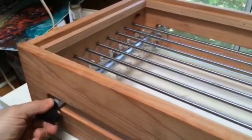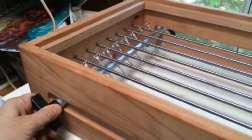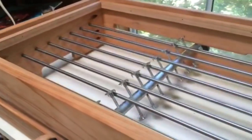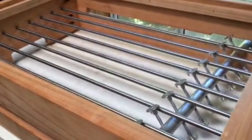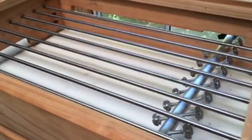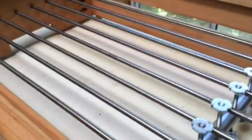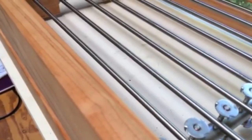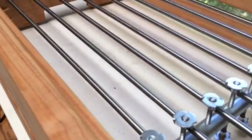This shows what's happening inside of the bin. Be sure to push the rake to one side or the other as you scrape so that you remove all of the compost that otherwise would sit on top of the rods.